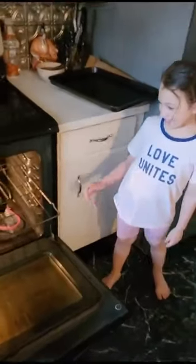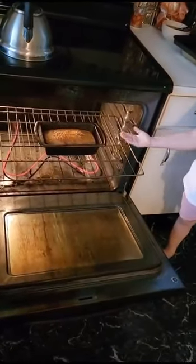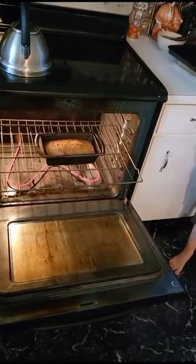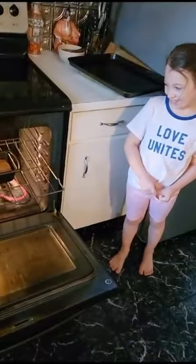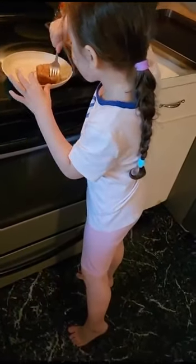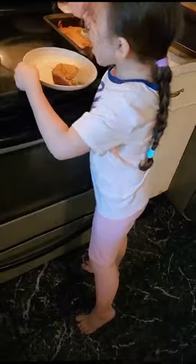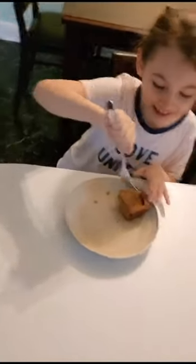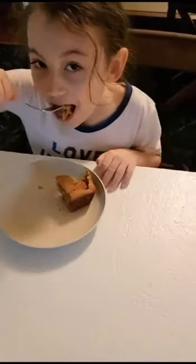I made this cake and my parents helped me put it in the oven and I didn't taste it yet. I'm going to taste it when it gets out of the oven. Now the cake — take it and go to the table, sweetie. Mmm, it tastes so delicious! It tastes so delicious. Mmm, nice.